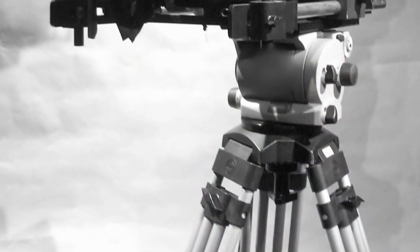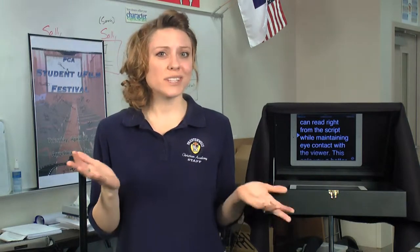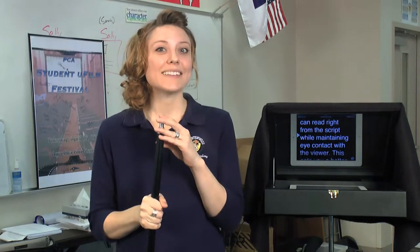Like most schools, our budget is limited and our tripods were not made to hold all the weight of a camera plus a teleprompter. When looking for a teleprompter, we didn't want to pay extra for a heavy-duty tripod to hold it all up too. This prompter has a socket that fits on a light stand we already own. It can easily rise or be lowered depending on your talent sitting or standing.